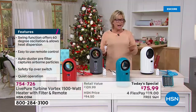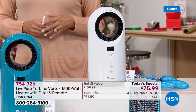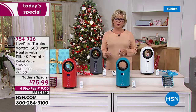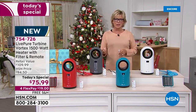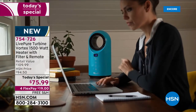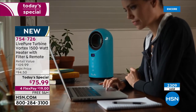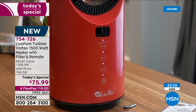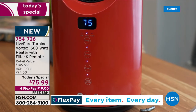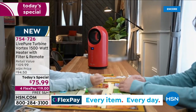We also have it in white. When it comes to LivePure, this is a beautiful company doing incredible work building quality products. This fan heater comes with a full year warranty and can become that personal heater right at your desk. Well over 2,000 are already gone and we're just starting the day. At $75.99 compared to the retail price of $110 anywhere but here at HSN, that's $34 back at you.